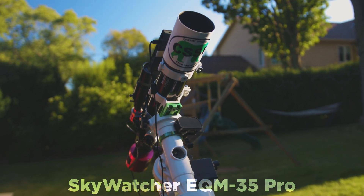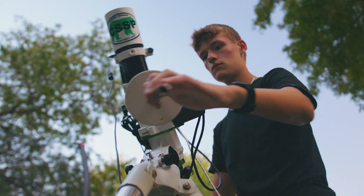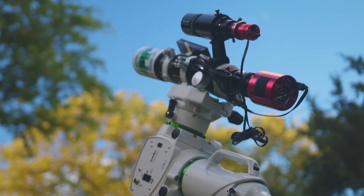My old Skywatcher EQM35 Pro didn't hold the greatest reputation in the astrophotography community, but it will forever hold a special place in my heart as the piece of equipment that brought me from kneeling on my driveway looking at the moons of Jupiter to photographing Bode's Galaxy in my backyard. After almost five full years of use, the declination motor on that mount was completely fried, and it was at that point I realized I needed to upgrade. I'm hoping the EQ6R Pro will be somewhat of a permanent solution to a lot of the old problems I had.